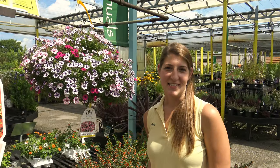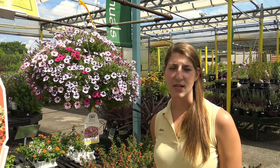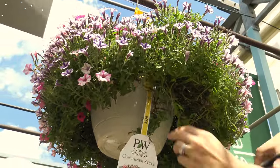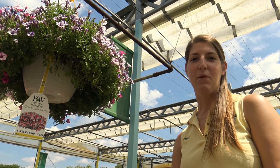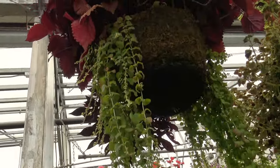We've all had hanging baskets that get leggy on us. The best way to keep this under control is to give them a good haircut early July. Simply trim long leggy growth off of your plant. Pruning your plants back early July will keep them blooming all season long. You should see new growth in one to two weeks.